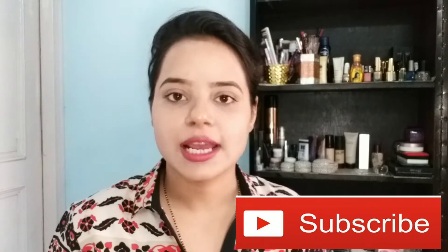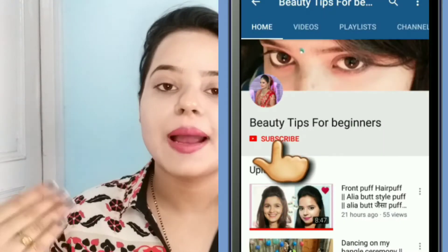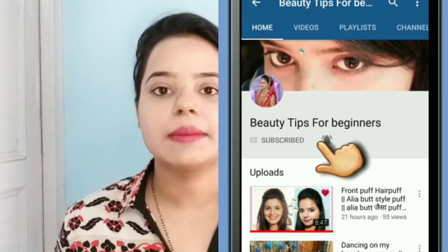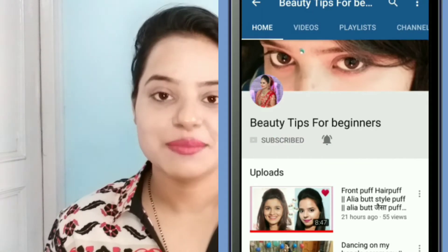You only need to subscribe once. When the button is shown in grey, it means you have already subscribed. If you are watching my video, subscribe to my channel and click the bell icon so that you will get notifications on your phone.